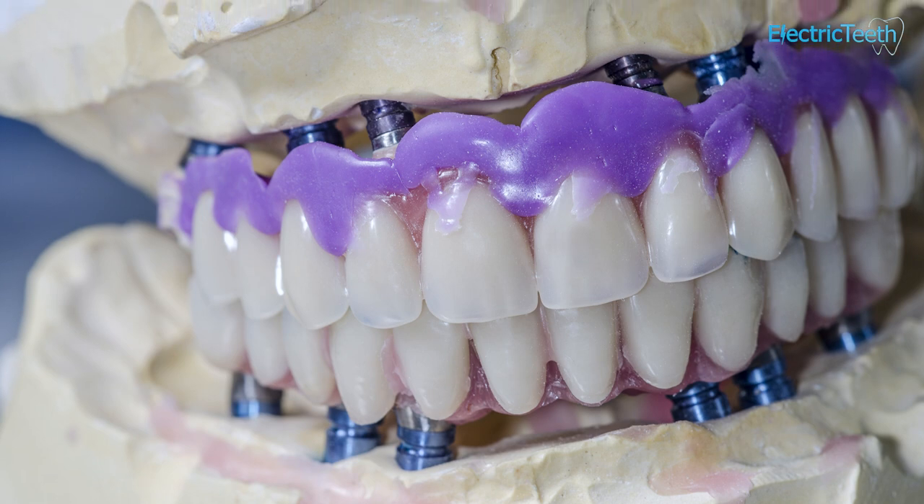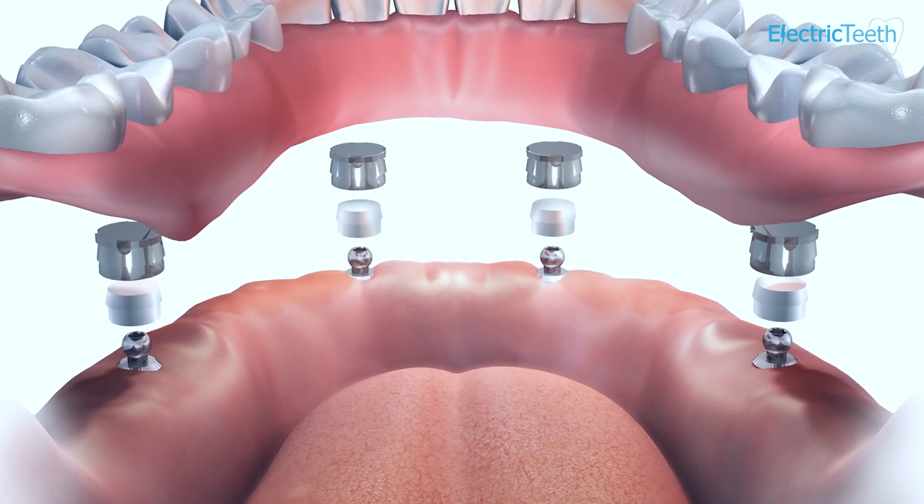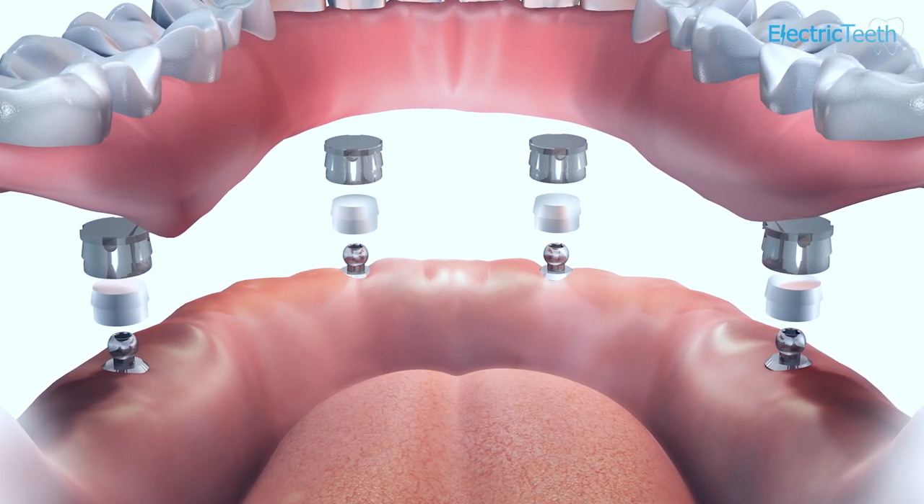Without the dentures moving around inside your mouth, implant retained dentures stay in place via the actual implants — the mini implants in the jaw — engaging with the fixings on the underside of the actual denture. The actual dentures would be fixed onto the implants while they're inside your mouth.